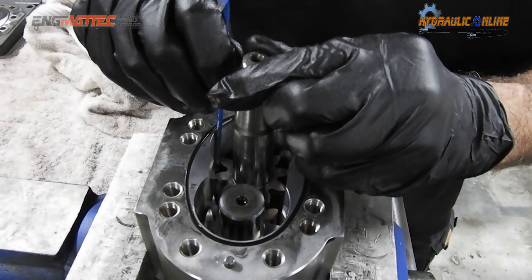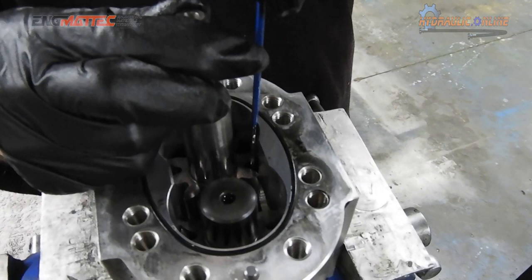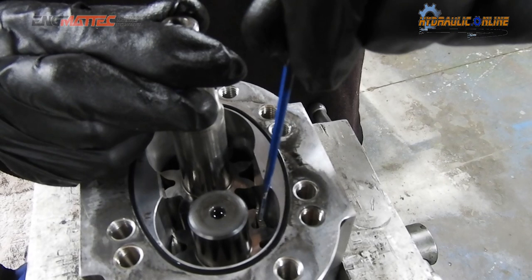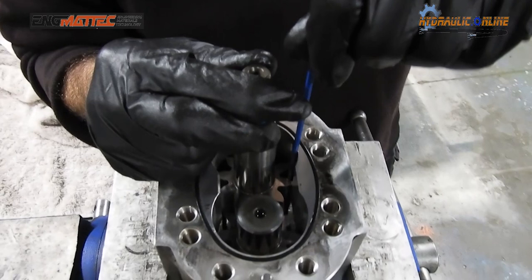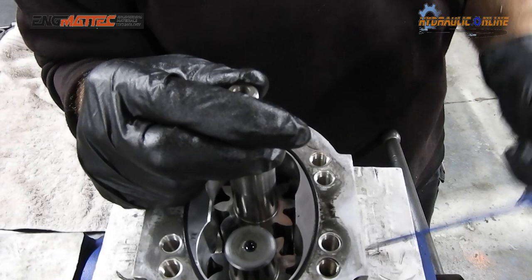It will then actually create a little cavity or a little compartment of oil, which will continue to move around and eventually that compartment of oil will come here and join the compartment of oil coming from the other side. But the oil is now continuing to be displaced by other compartments also coming into this area, but it can't go through there because there's no clearance. So the only place the oil can go is actually out through this port here.